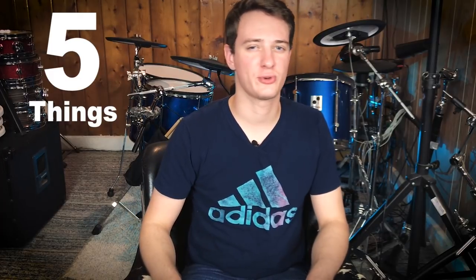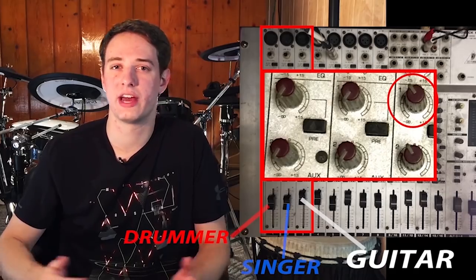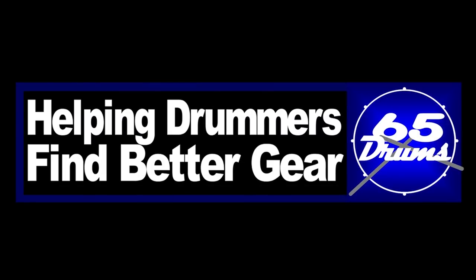Five things you should know before buying an electronic drum set for the first time. What's up? Justin here. Welcome to 65Drums — this is the place to keep on top of all things electronic drum related, so thanks for stopping by.